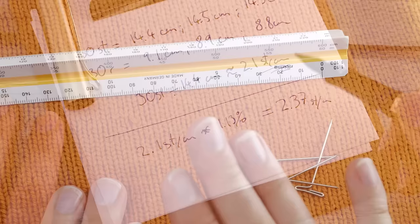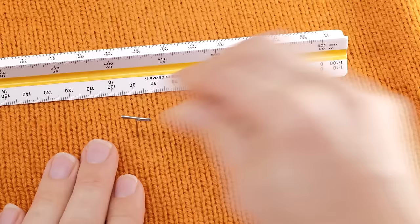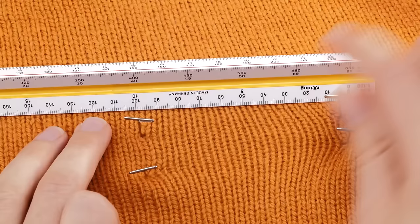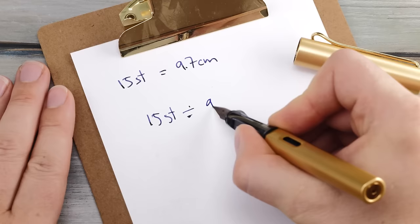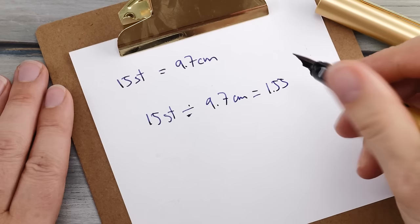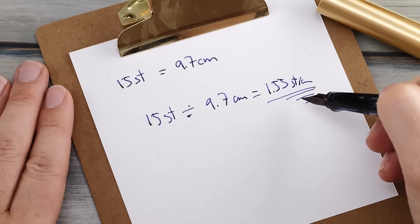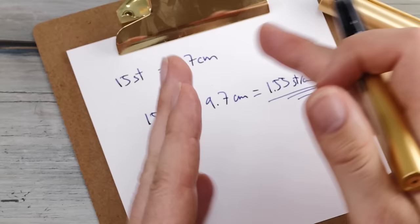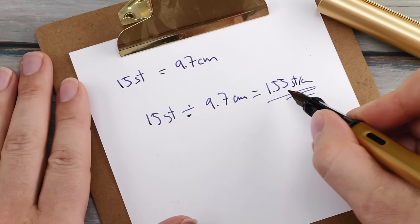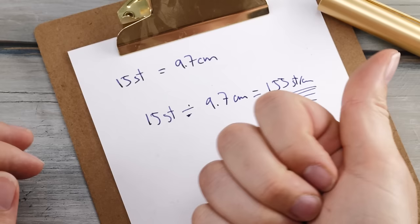Lastly, stretch out your work in progress to the maximum in one spot — insert a blocking mat, use pins, and stretch things out as far as possible without brute force. Measure 20 stitches vertically in a couple of spots and note down the mean value. For example: 15 stitches divided by 9.7 centimeters is roughly 1.55 stitches per centimeter. This will be your negative ease gauge. We need this number to counter-check whether you can fit your head through your collar or your hands through your cuffs.